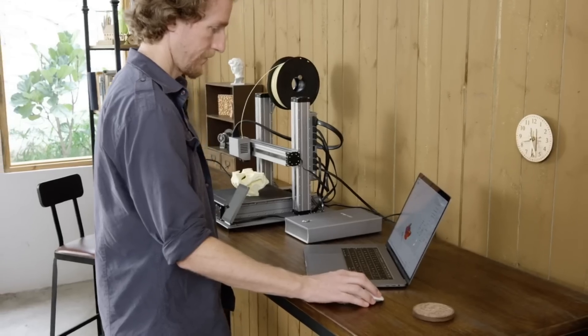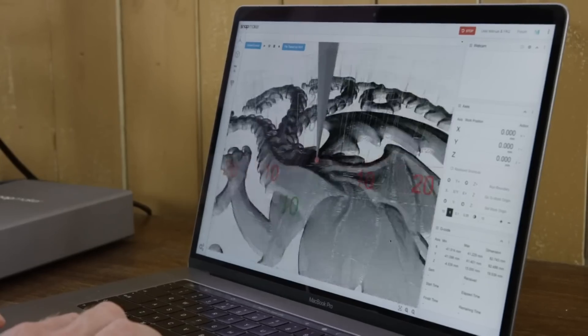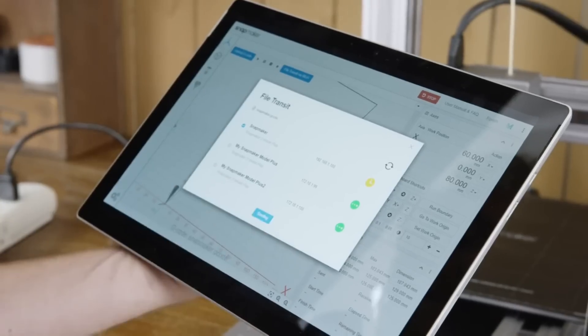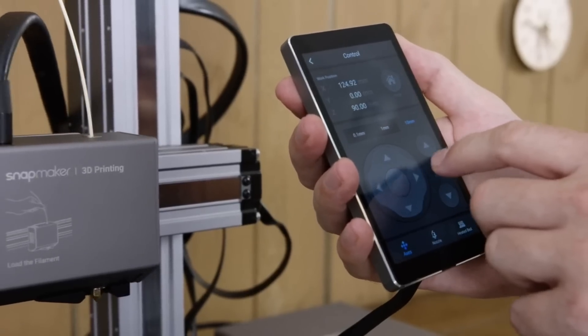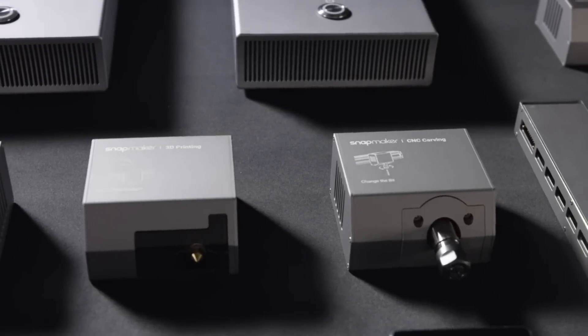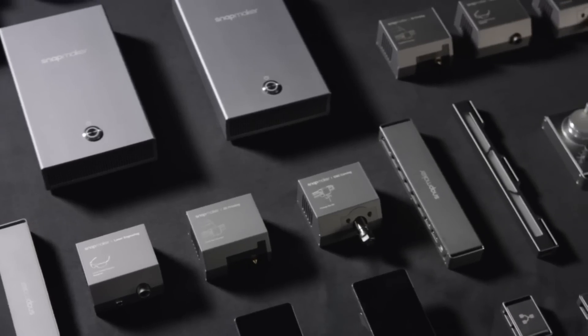Our software has greatly simplified the process of 3D printing, laser engraving, and CNC carving. You can also connect and control your Snapmaker via Wi-Fi or with the smart touchscreen. Snapmaker is more than just a series of machines — it's a system of powerful modules and add-ons for creative people like you.